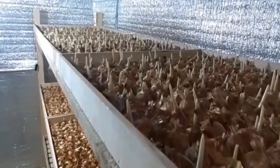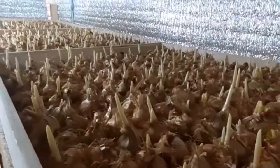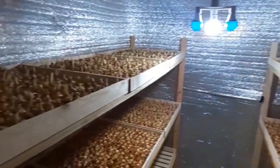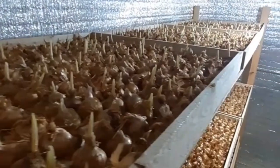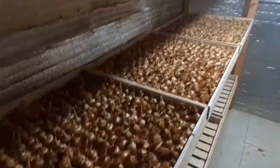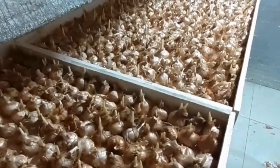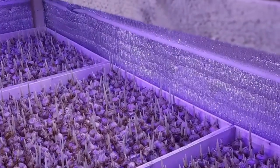The temperature of the hall is 12 degrees and the humidity is 18%. At this stage, we need light above 1000 lux and the carbon dioxide is 800 ppm.